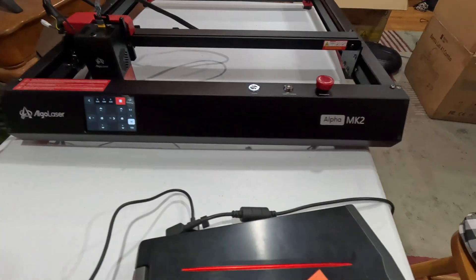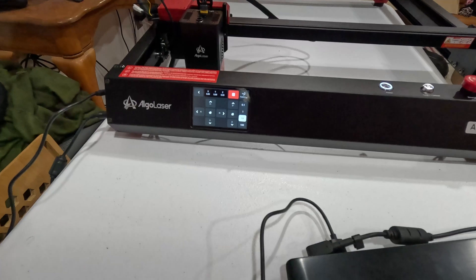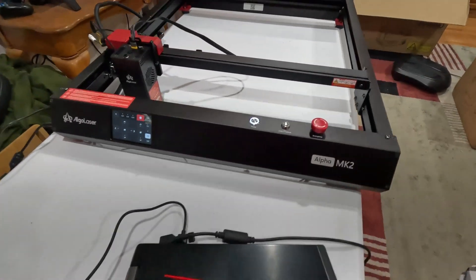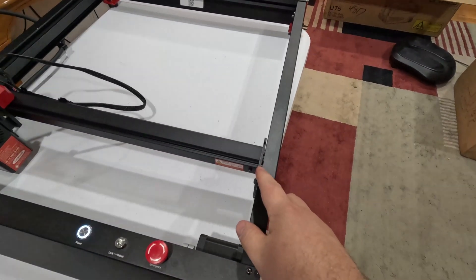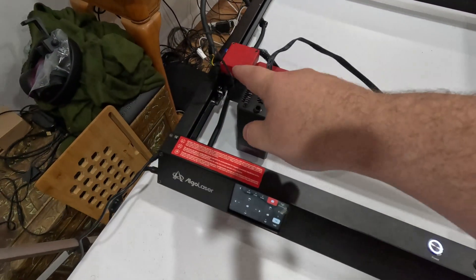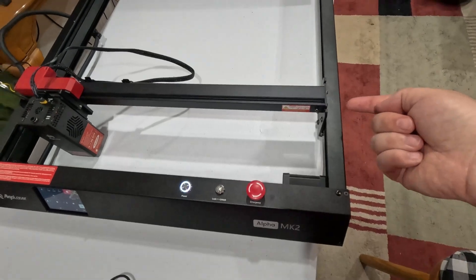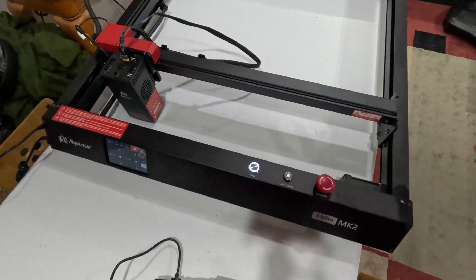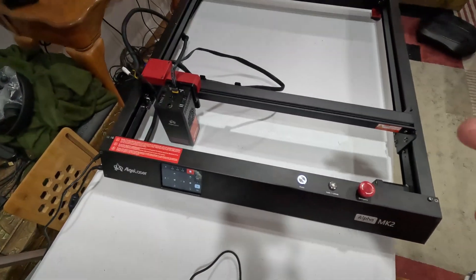I'm here today with the Algo Laser Alpha MK2. I put it all together and this goes together amazingly. The only problem I had was attaching one part to another — it would have been really helpful to have a second person to hold it so I could line the screw holes up. That's not a design fault, that's just how it's going to be. I eventually figured it out and got it stood up.